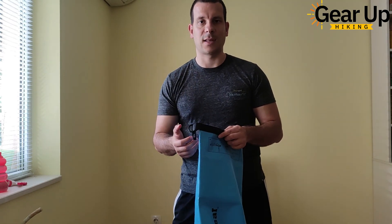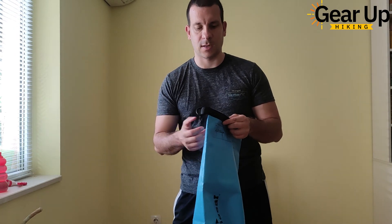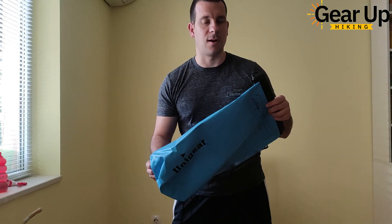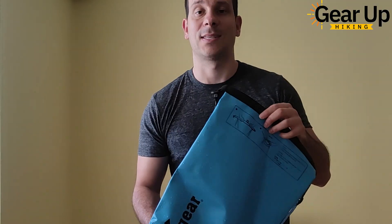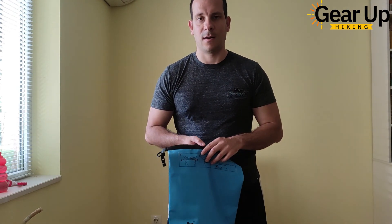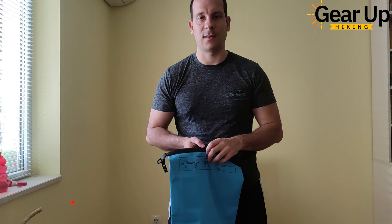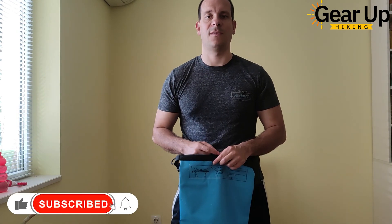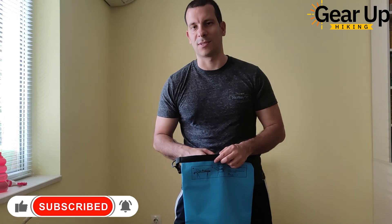What are the pros that I found, the cons that I don't like so much, and other useful information related to this dry bag — once I test it, of course. That's it. Thank you very much for watching and for staying with me. Don't mind my accent. I'd appreciate it if you like this video and subscribe to keep us motivated to do more videos like this. Thanks guys, see you again. Bye-bye.